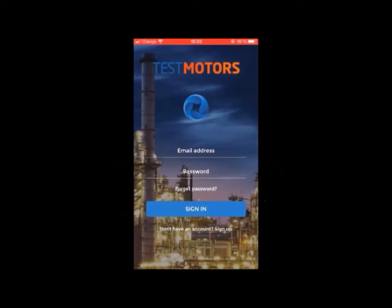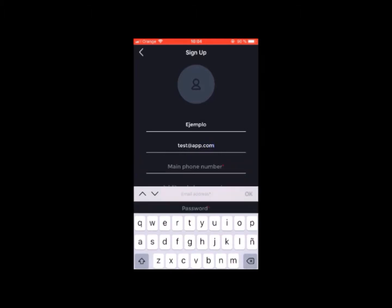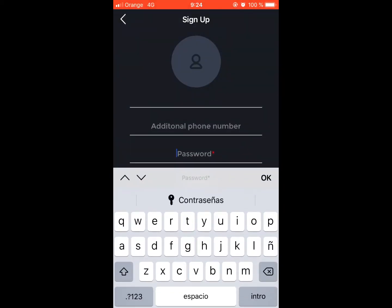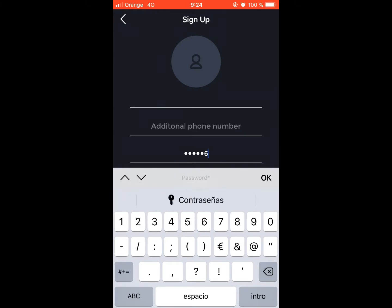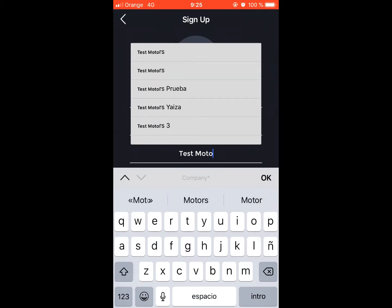Once the application has been downloaded, you need to register as a user. Fill in all the mandatory fields: name, email address, phone number, password, and company name.